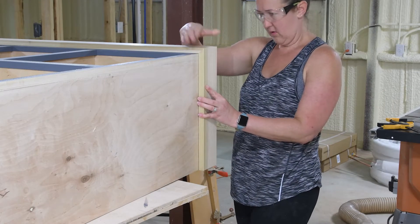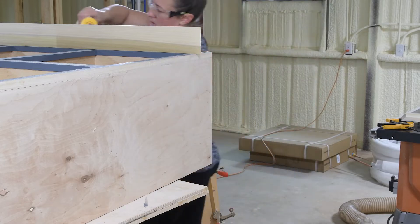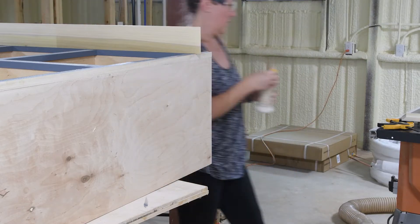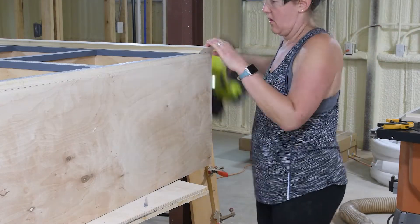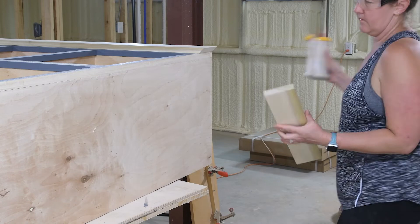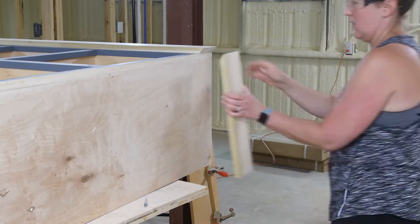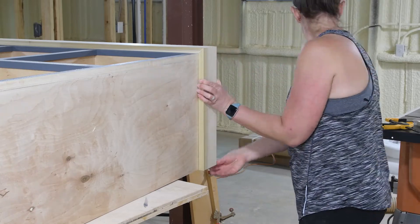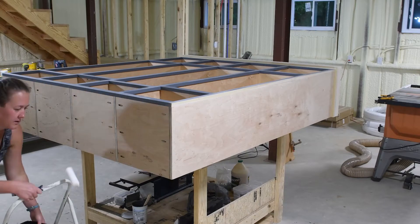The base completely closes off the front so I don't have to worry about kids losing things underneath the cabinet — which I'm sure would be full of dust and lost flip-flops if it was left open. I used just one-by-four boards, cut them at a miter, and attached them to the front and sides of the cabinet with brad nails.